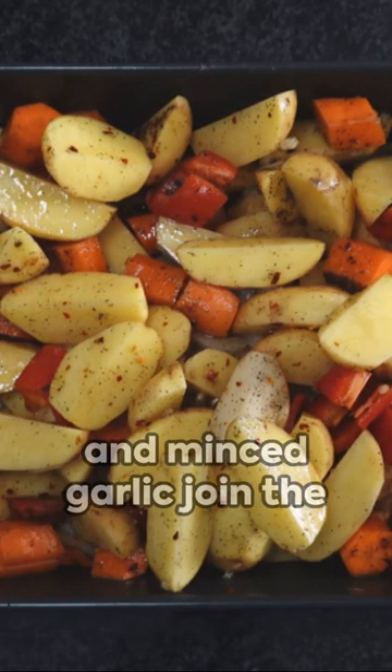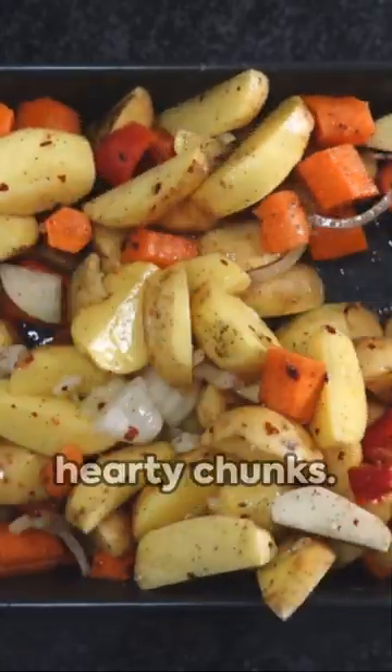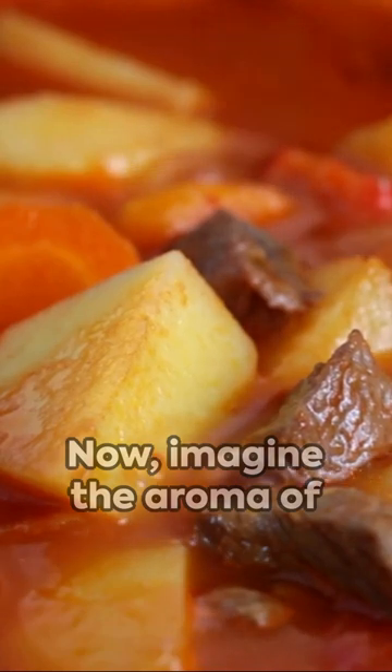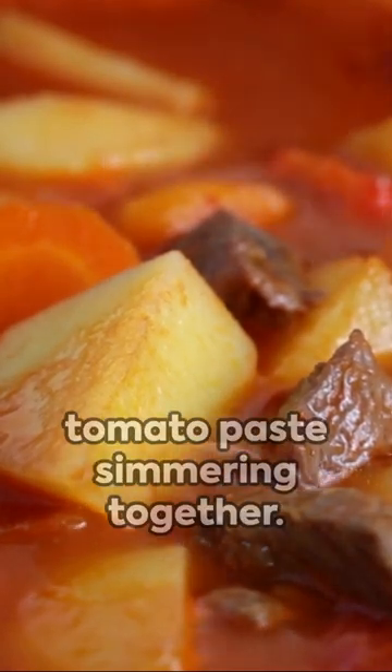A chorus of chopped onions and minced garlic join the symphony, followed by carrots and celery cut into hearty chunks. Now imagine the aroma of beef broth, a splash of optional red wine, and tomato paste simmering together.